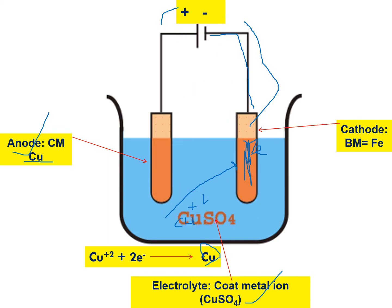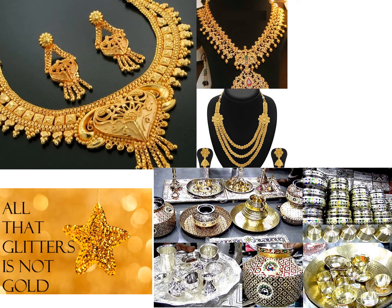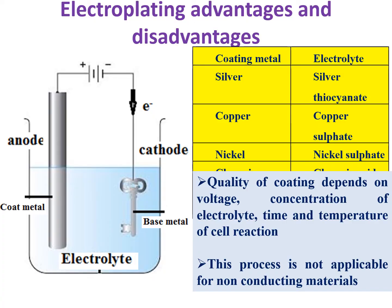Using this method, you can coat any metal onto your desired metal by passing electricity. The only condition is that both metals must conduct electricity. This is how many ornaments and household items appear to be gold or silver — they are just coated, not pure material. Depending on the coat metal, you choose the appropriate electrolyte: for silver use silver thiocyanate (Ag+ ions), for copper use copper sulfate, and for nickel use nickel sulfate.